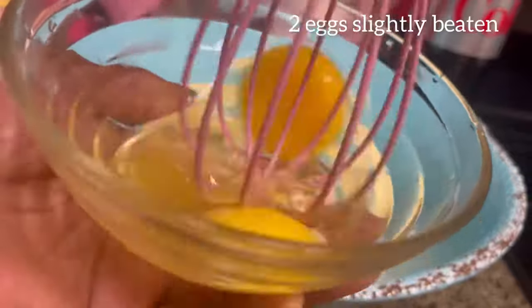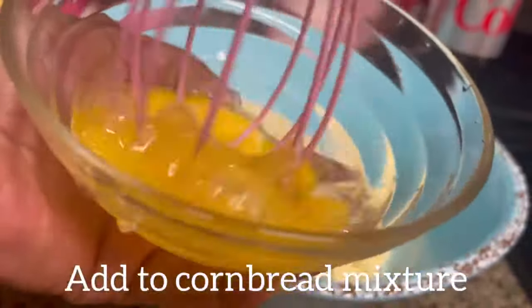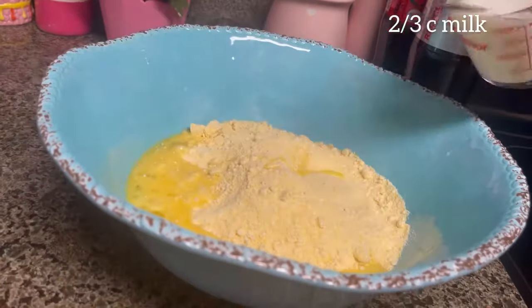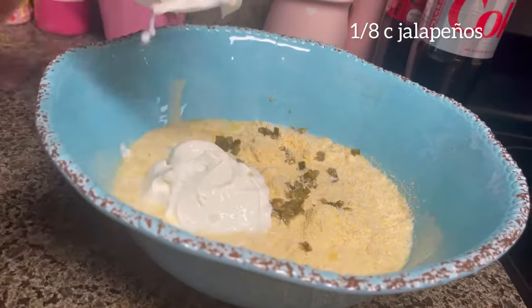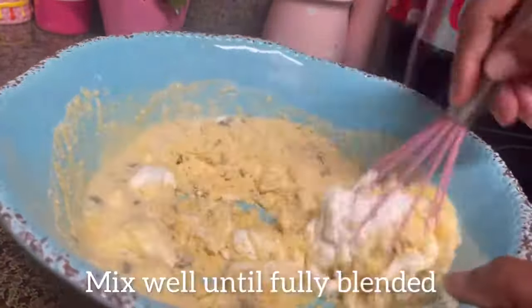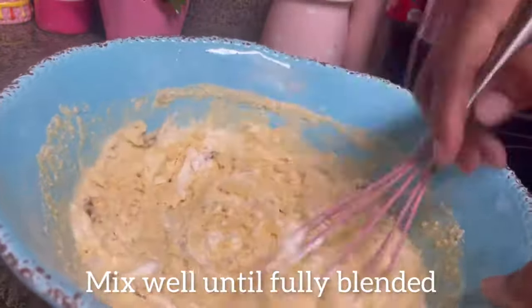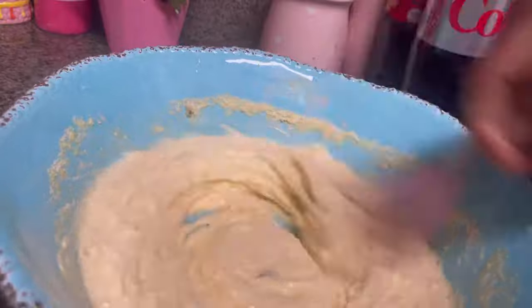We're adding two packages of cornbread mix. We're going to slightly beat two eggs, then add that to our cornbread mixture. We're going to add two-thirds cup of milk, one-eighth cup of jalapeño peppers, and one-half cup of sour cream.